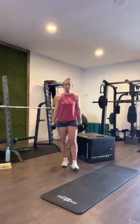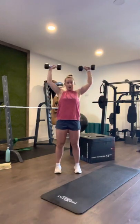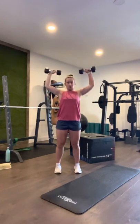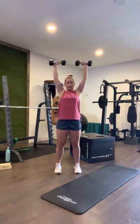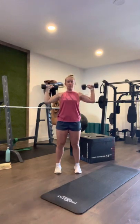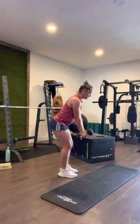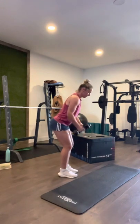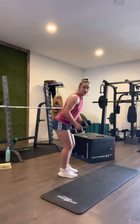Back up into our shoulder press: one, two, three, four, five, six, seven — keep the tummy tight — eight, nine, ten. Row: one, two, three, four, five, six, seven, eight, nine, ten.